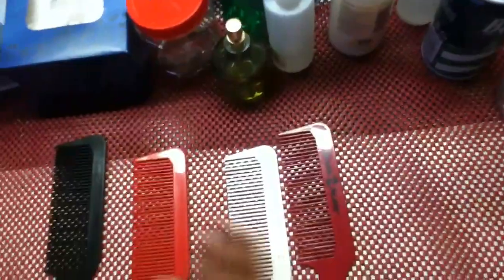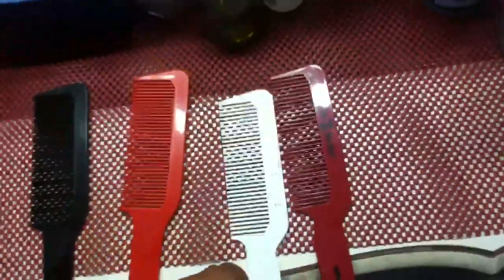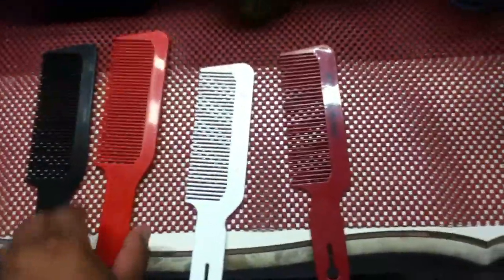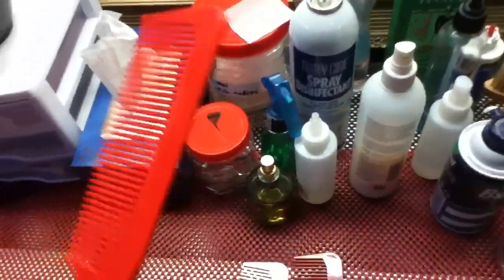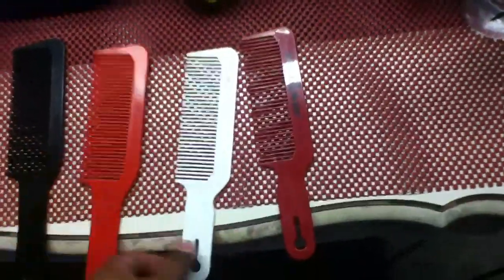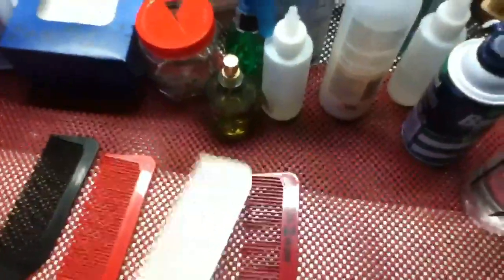The con of this comb over these two flat top combs is that this comb is wider. So let's say you're doing a zero on the sides and you're trying to put this comb at an angle to really get those hairs sticking out on top — it's gonna be more difficult because this is wider. In that case, the Diane comb would be for like a number one or up, and the narrower one would be for a zero and up where you could get it really close to the head.